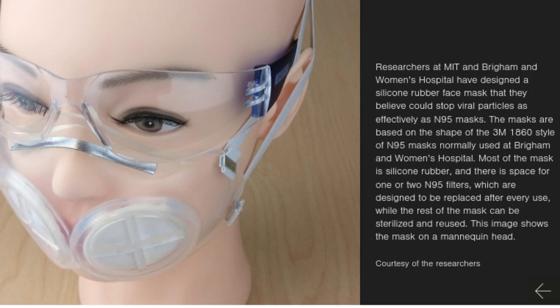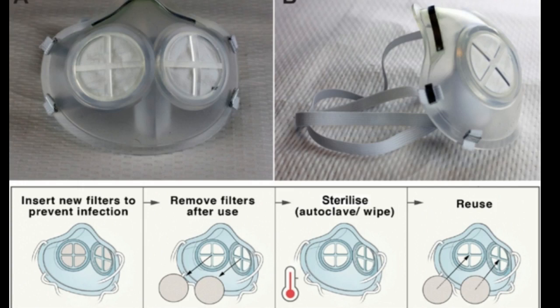As the number of new COVID-19 cases in the United States continues to rise, there is still an urgent need for N95 masks for healthcare workers and others. The new mask is made of durable silicone rubber and can be manufactured using injection molding, which is widely used in factories around the world. The mask also includes an N95 filter, but it requires much less N95 material than a traditional N95 mask.